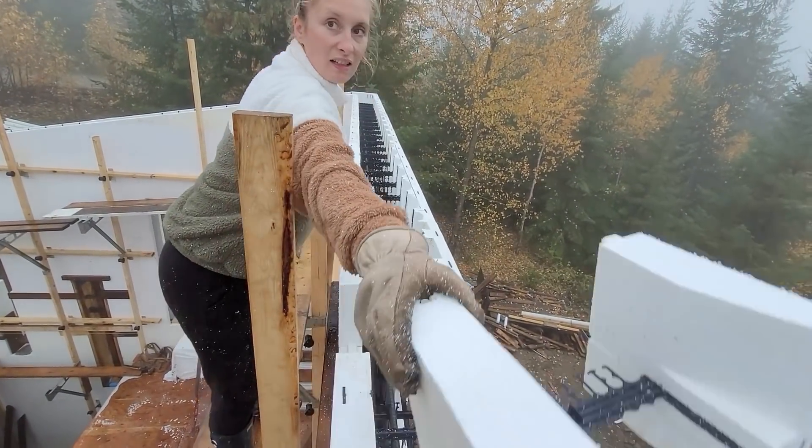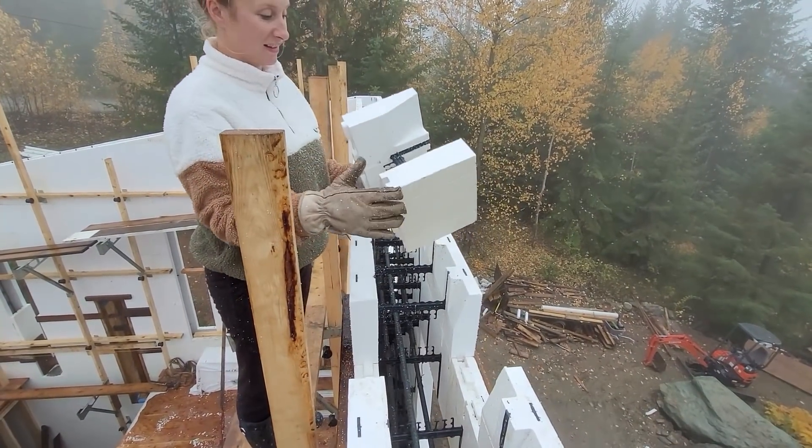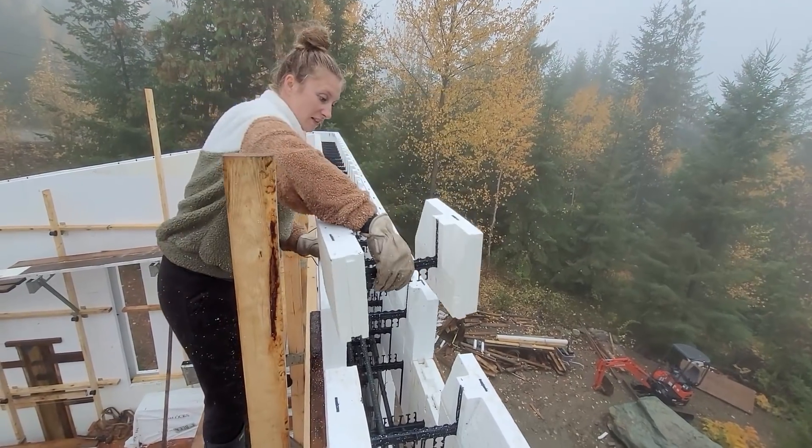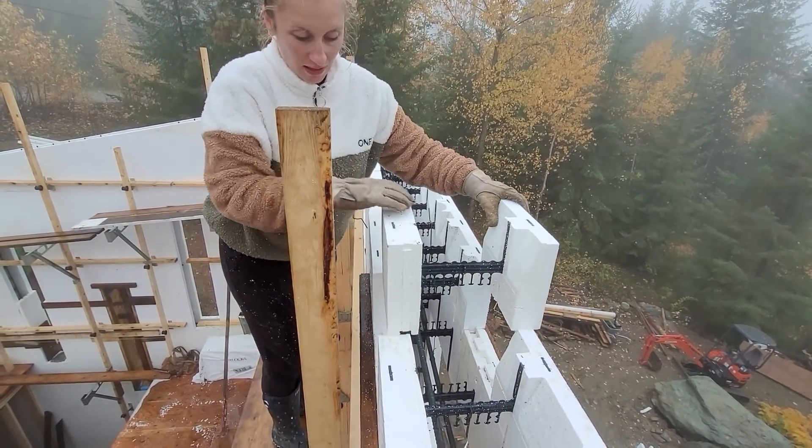Second to last. My fingers are all over the camera. And the very last little piece — it was tight.